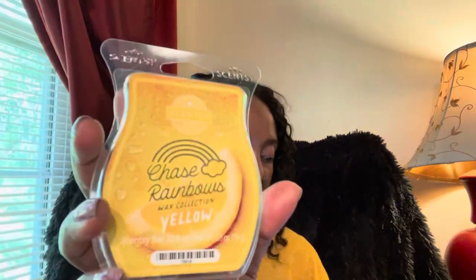Even though this one did not have any vanilla in it, for some reason it was giving me Squeeze Day vibes. The notes are lemonade, grapefruit, and pineapple, and it was still reminiscent of Squeeze Day post-warm. I thoroughly enjoyed that. I had it going in the family room, which is the largest room of the house, and I could still smell it the next day.